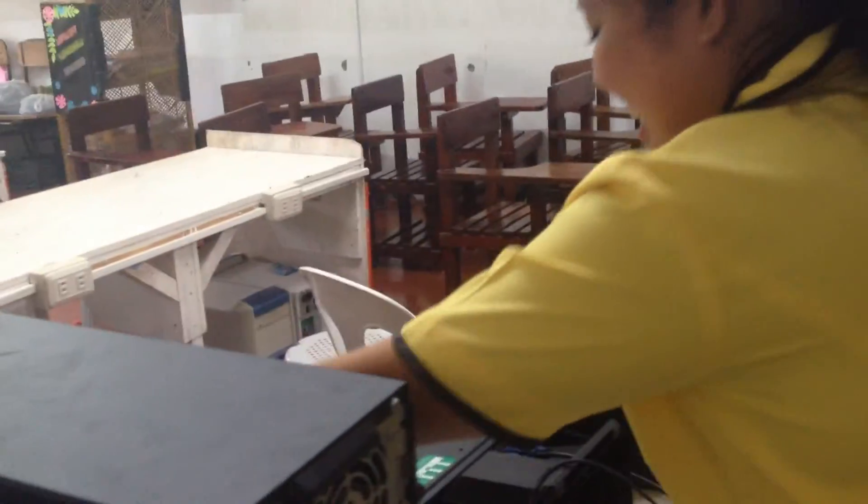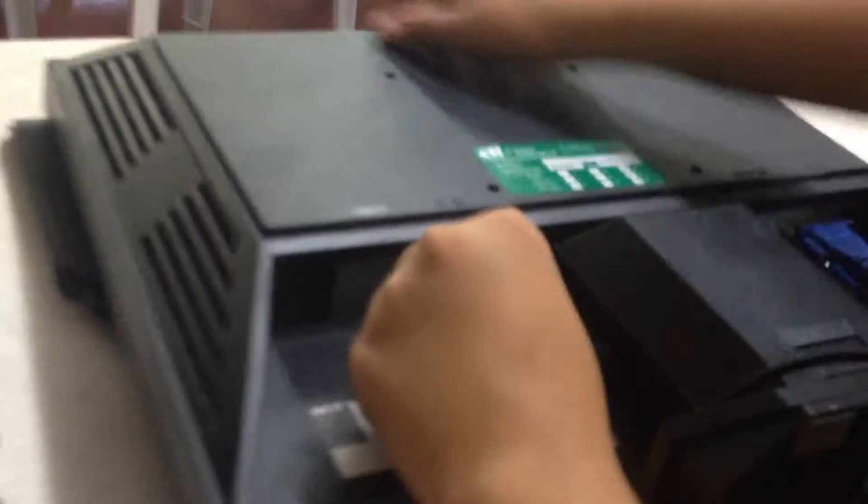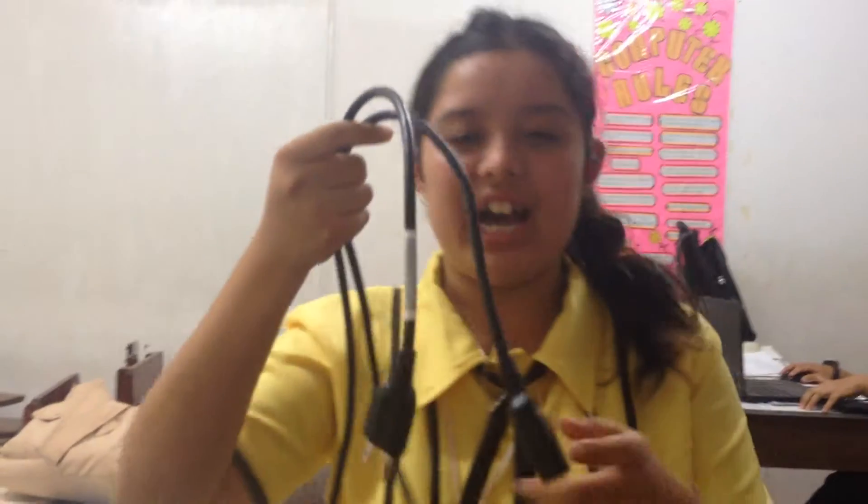This is the power cord. It is quite long. I am going to connect this with the monitor, and this one for the computer.